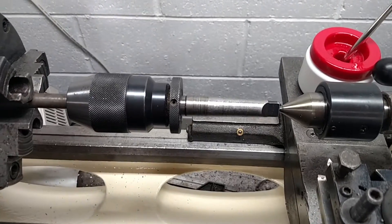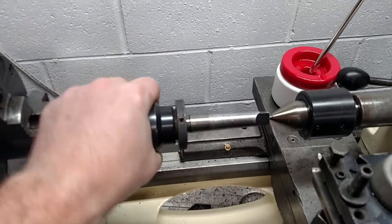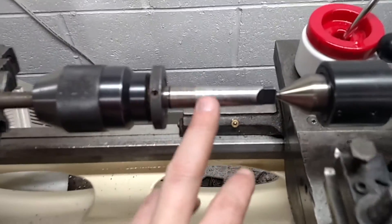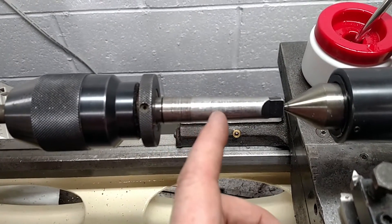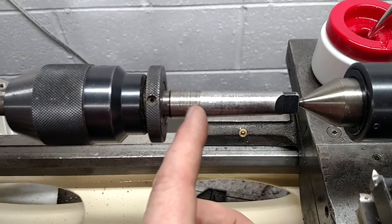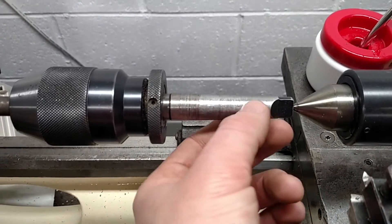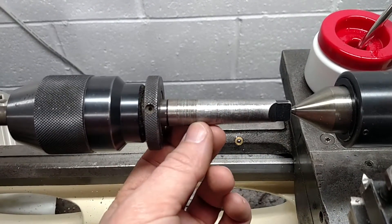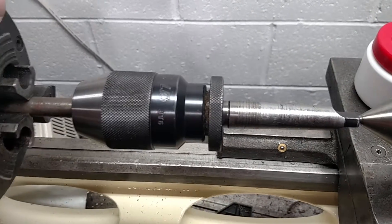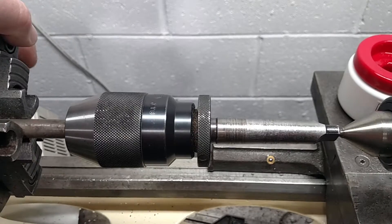Hello everybody, today I'm going to show — I got this chuck, a tailstock chuck used, and I noticed whoever had it before did some crazy stuff with it. It is very scored and it's got some uneven spots in it. This is a number 2 Morse taper and I don't even know what brand that is, but it's probably an import. I got it for pretty cheap.